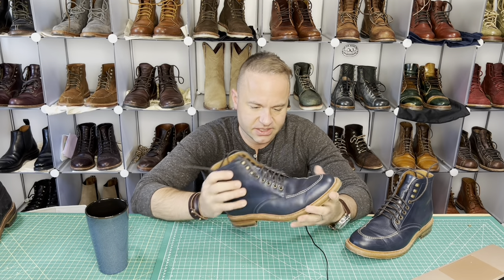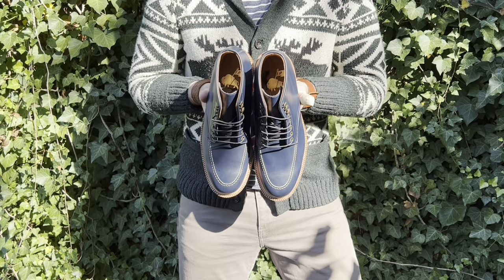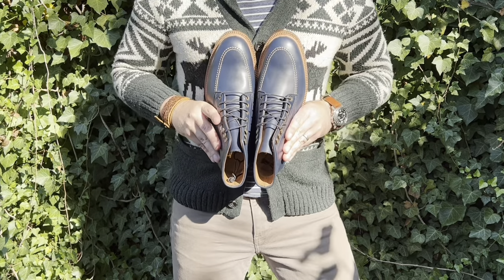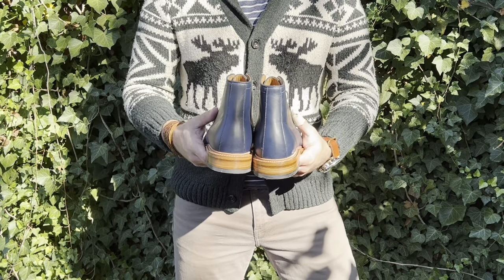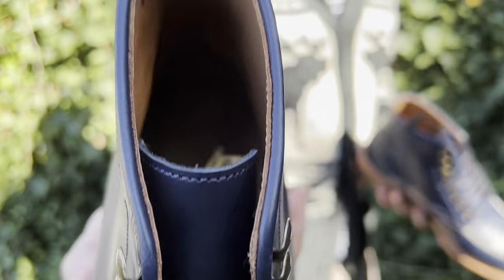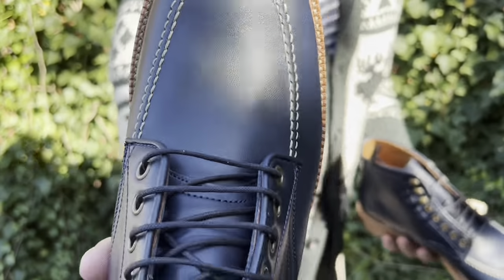This is just such a beautiful shade of blue. They call it navy but I think it's more of a regular French royal blue color. This French leather is really nice — very luxurious, smooth, and supple. There's no pull-up to it. Just a beautiful boot all around. Andrew knocked this pair out of the park; this makeup was very well done and well orchestrated.